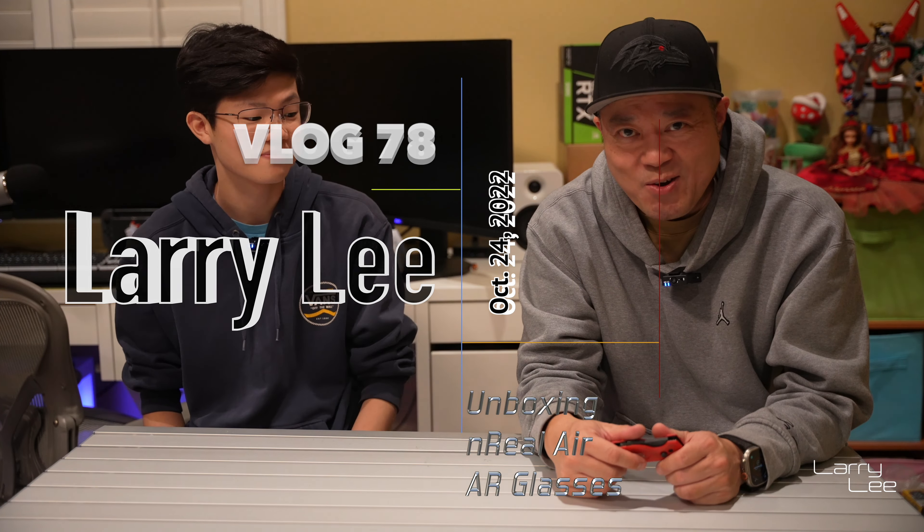So right now he's opening it. It's highly anticipated — this is the Unreal AR glasses. Not VR, AR. Augmented reality. Augmented versus virtual: virtual is basically you're closed off in an environment where you can't see anything else, but augmented is a lens which is transparent and you can still see other items.